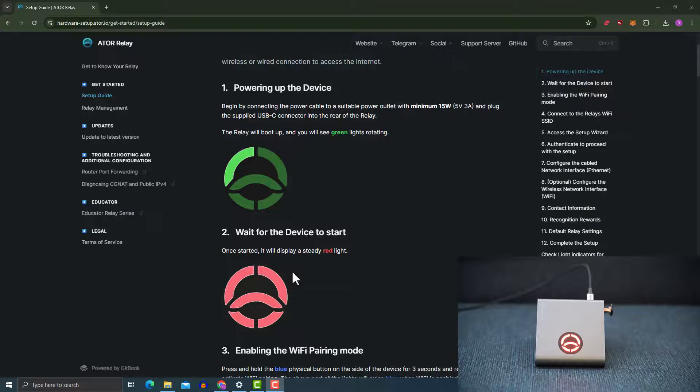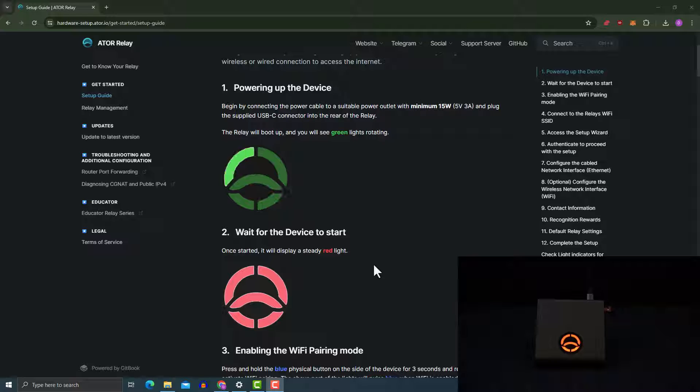I reduced the light brightness of the video so you could see this more clearly. As you can see, I have a solid red light, which means the device is technically ready to set up. Also note that if you do not have a steady red light but instead have anything blinking, it means the power supply you are using is not sufficient. You need a minimum of 15 watts, which is 5 volts and 3 amperes.